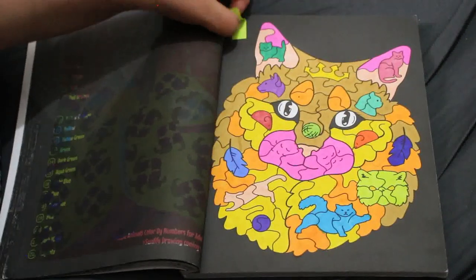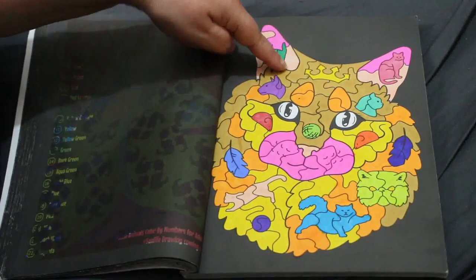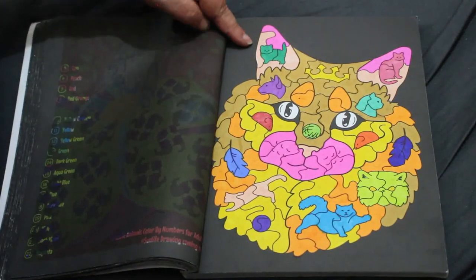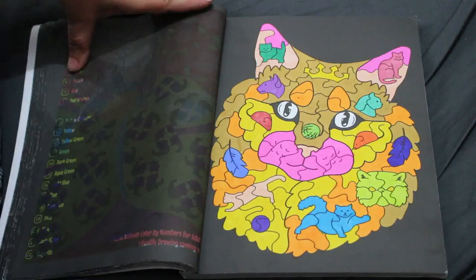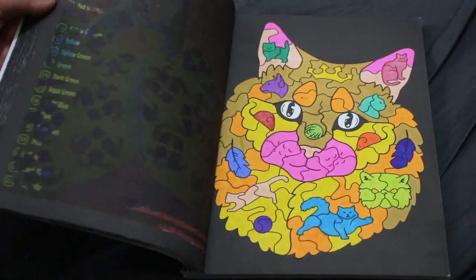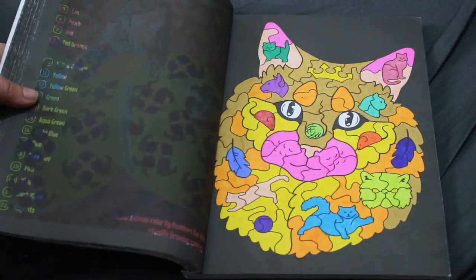I did make a couple of mistakes on the second one — number 19 is supposed to be pink but I did it as peach, and six is supposed to be peach so I got them the wrong way around. But other than that it still looks all right. This is a book I like to color in every month because it's nice and simple and I just like the way the pictures turn out on the black paper.